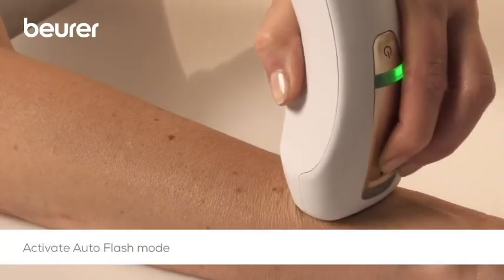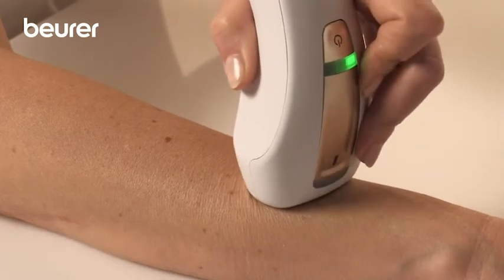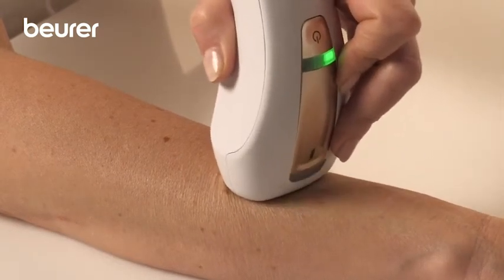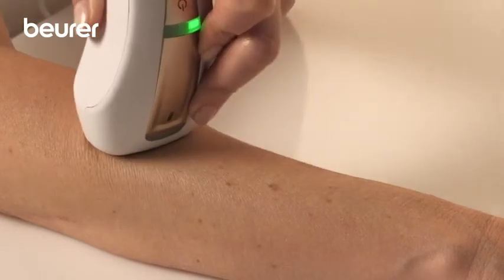Press and hold the trigger button for three pulses to enable the auto-flash mode. The light pulse is now emitted automatically at regular intervals and the trigger button no longer needs to be pressed. This mode will be ended once there is no longer any contact with the skin.